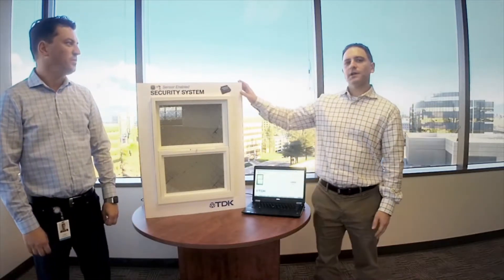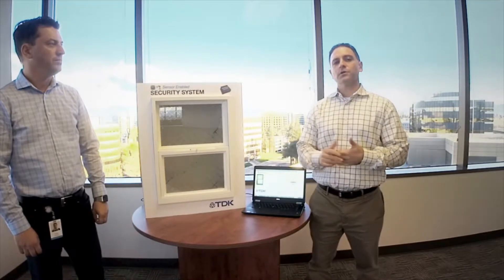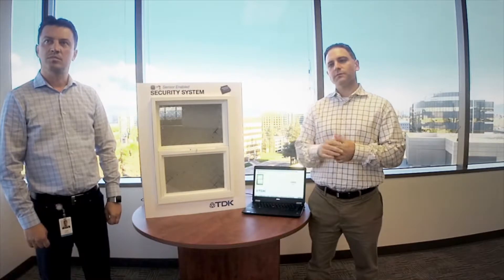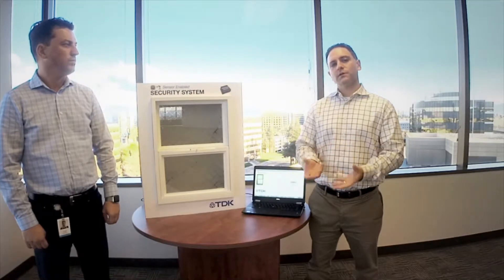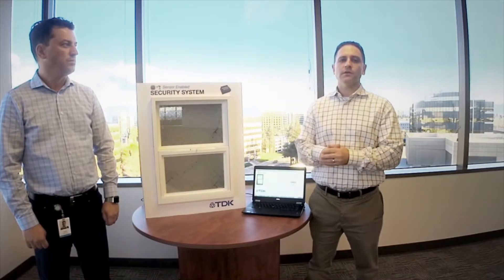Here we're demonstrating an enhanced security system. Traditionally, these systems would use a reed switch or an accelerometer. A reed switch uses a magnet that can easily be fooled by placing another magnet near the sensor. An accelerometer can also be used to detect motion of that window, and would pick up the motion as that window is moved by anybody trying to enter the home.